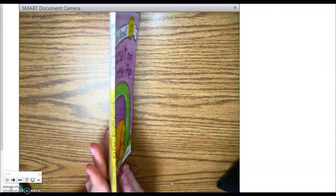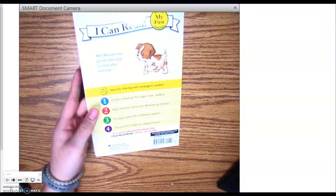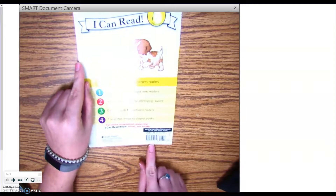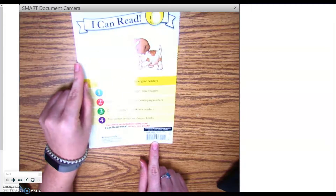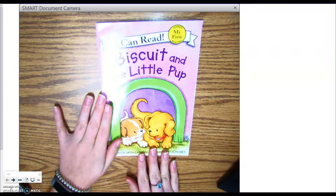This is called the spine. This is called the back cover. And we know this is the back cover because of the barcode right here. This is called the front cover.